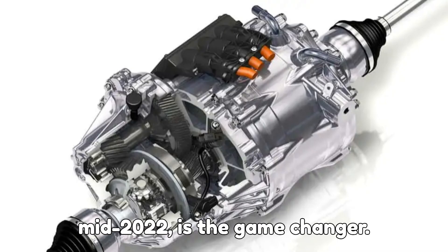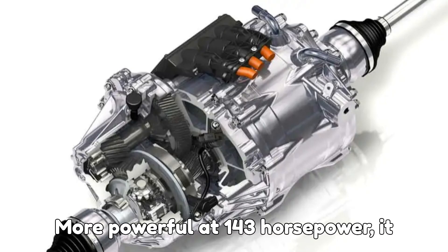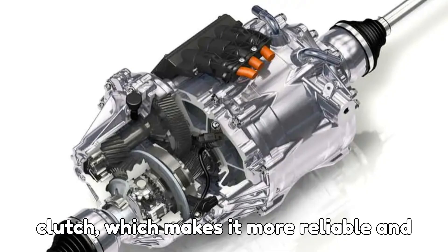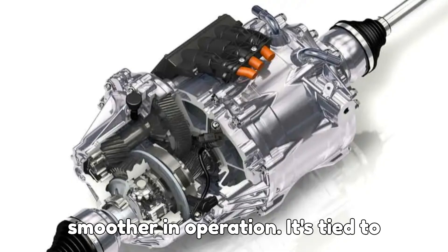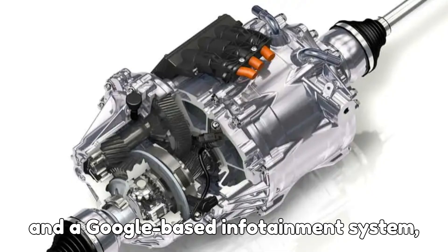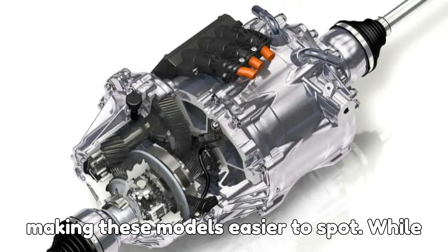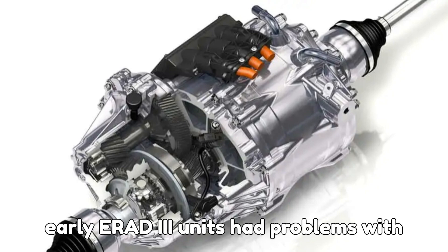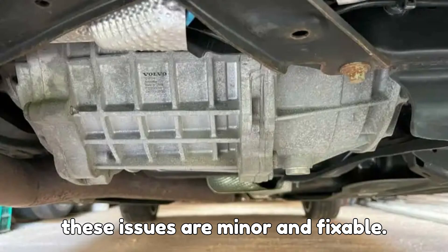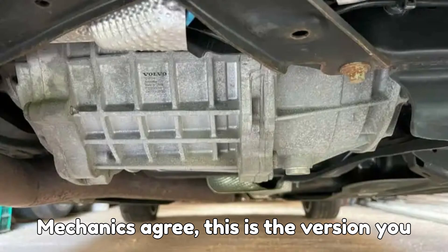The third version, ERAD 3, launched in mid-2022, is the game-changer. More powerful at 143 horsepower, it uses a planetary gearbox instead of a clutch, which makes it more reliable and smoother in operation. It's tied to larger 18.8 kWh batteries and a Google-based infotainment system, making these models easier to spot. While early ERAD 3 units had problems with loose bolts and fluid leaks, most of these issues are minor and fixable. Mechanics agree — this is the version you want.